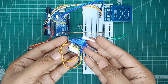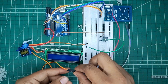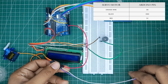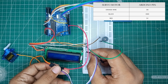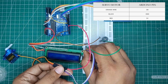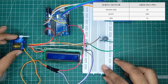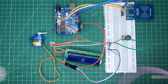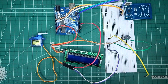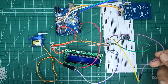Now let's connect the servo motor. Connect the orange wire to pin 6 of Arduino Uno. Then connect the red wire to the plus line of breadboard, and the black wire to the negative line of breadboard. Now connect one jumper wire from the 5 volt pin of Arduino to the plus line of breadboard, and one jumper wire from the ground pin of Arduino to the negative line of breadboard.